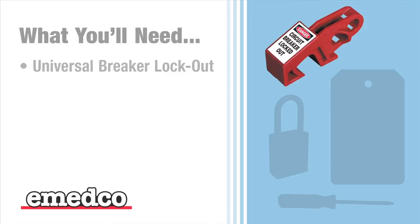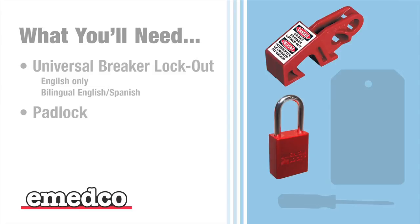Here is what you'll need to effectively secure the breakers in your circuit panels. A Universal Breaker lockout device, available in either an English warning label or a bilingual English-Spanish warning label. At least one padlock — the Universal Breaker lockout device will accommodate up to two if necessary.